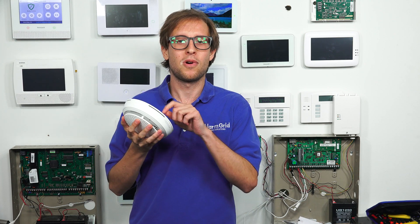The Honeywell 6 Combo is somewhat of a battery hog. It uses four CR123A lithium batteries. You definitely want to use lithium to get the longest battery life. The four CR123A batteries come included with the sensor, so you're good to go from the start. The expected battery life is about five years, so you're covered for a while.